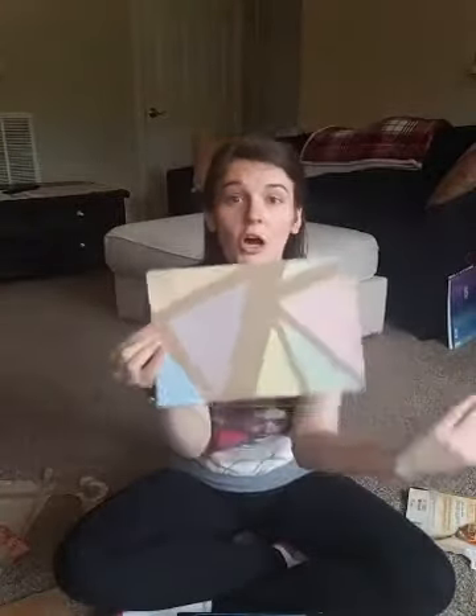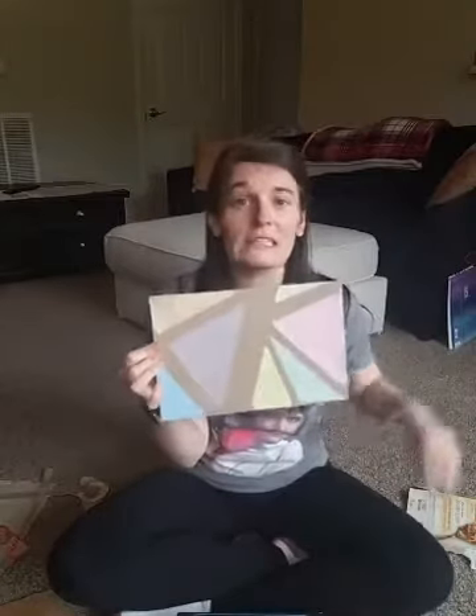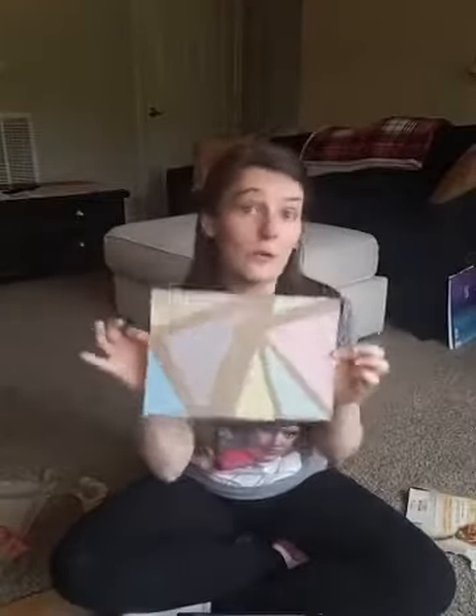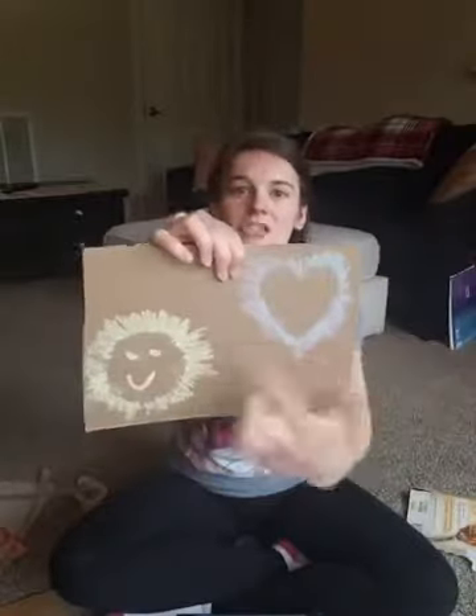If you want chalk to stay on paper or cardboard, spray some hairspray over it and it'll hold much better — giving you a fun piece of art you can hang on your wall, the refrigerator, or even frame. You could keep it for years and tell everyone you made it during the quarantine. Also, chalk looks really cool on black paper, so if you have any on hand you should definitely give that a try.